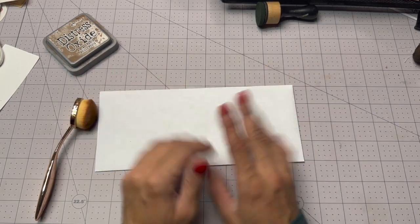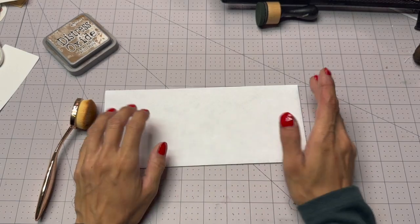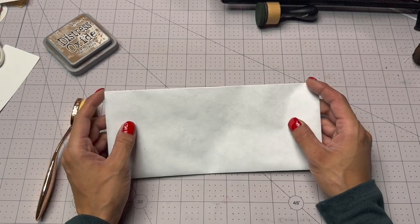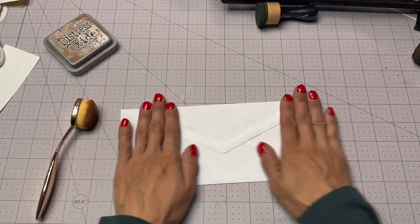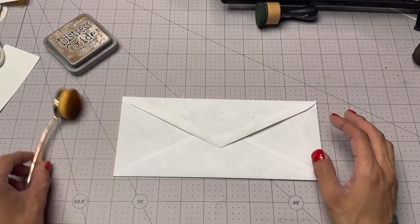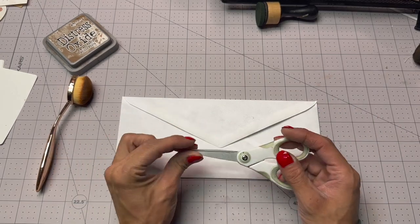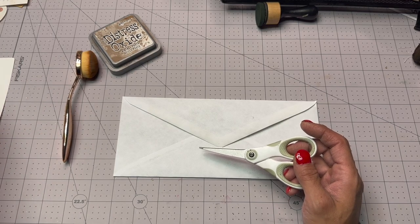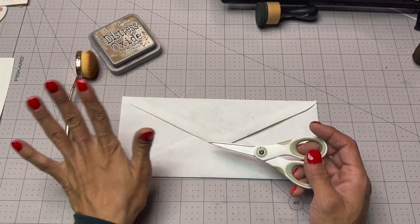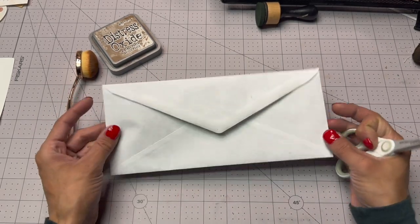Hello, hello everybody! Oh my goodness, it's been forever — it's been too long. It's been over a month. I have an envelope — yay! So I want to apologize for not being around. I've been dealing with some personal stuff, and we'll talk about that in a future video. But for now we're gonna make an envelope — we're gonna do an envelope project.